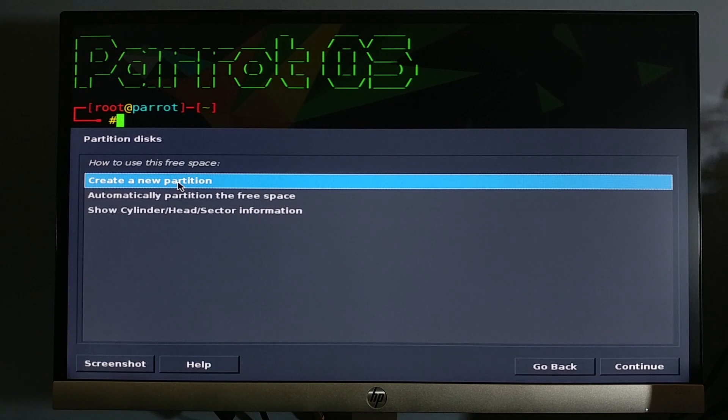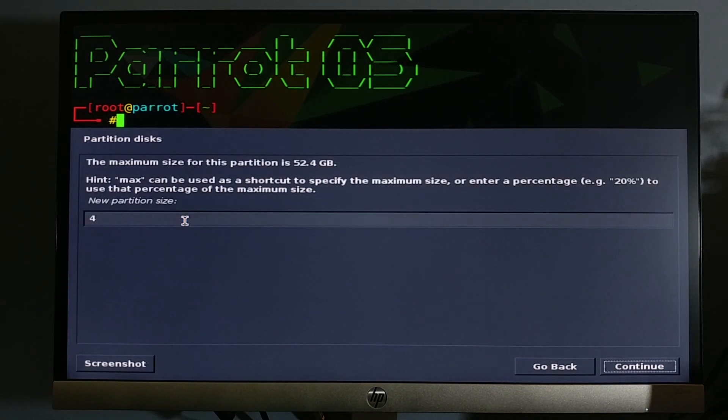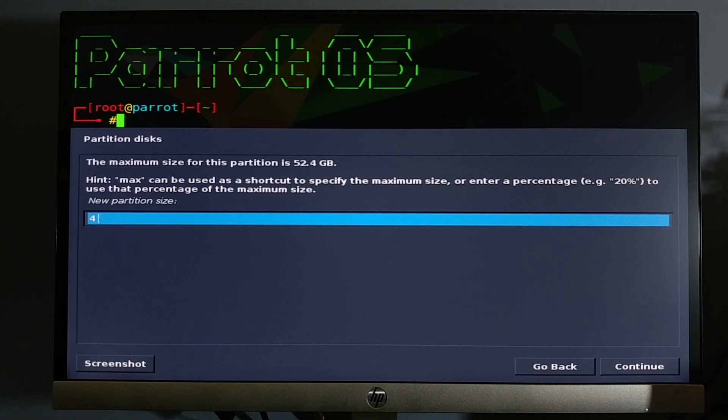Create the first partition for the swap area. You can check out the recommended swap space on Google. I have 16 GB of RAM, therefore the swap space will be 4 GB.